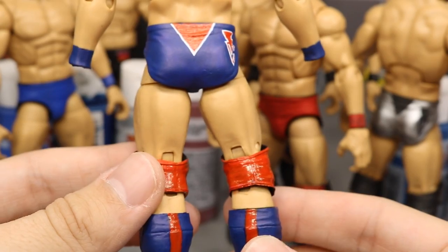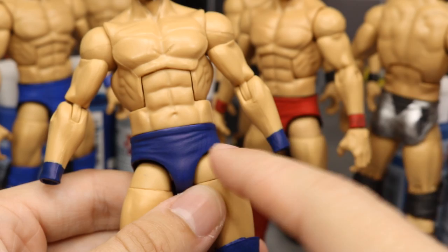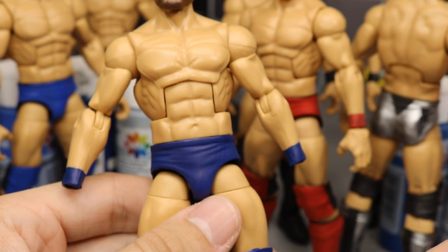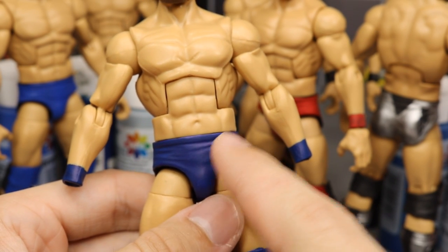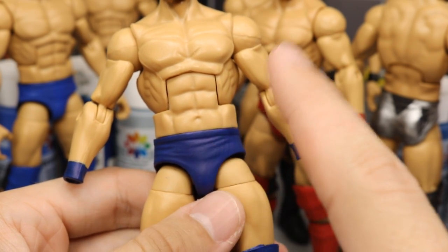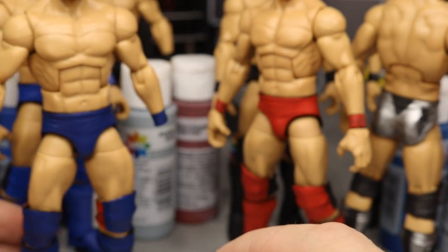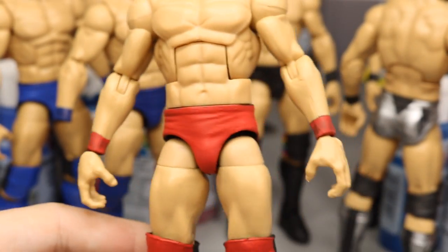I'm just missing that glitter — I'm not sure how I'm going to do it and may need other customizers' opinions. Down in the knee pads you see the navy on the front, red on the back, and the kick pads have the navy color. He wore the same shoes at Elimination Chamber and Money in the Bank, so that's accurate. He's also missing the Bullet Club logo on the front, which I'm going to get a decal for since the Mattel-molded one was too small.